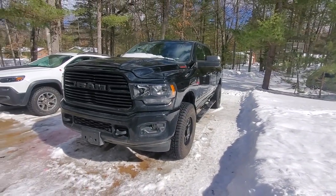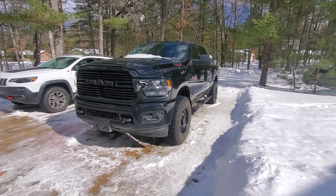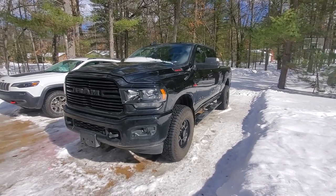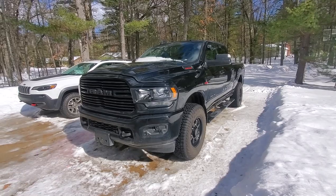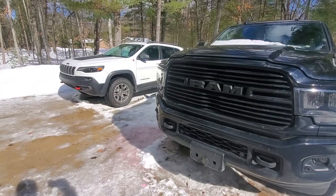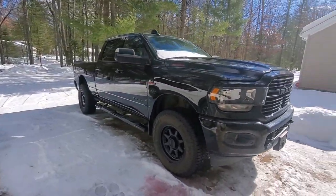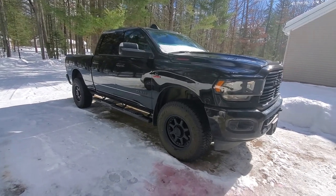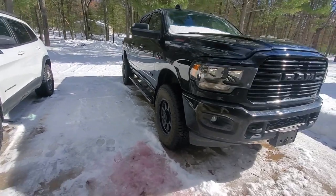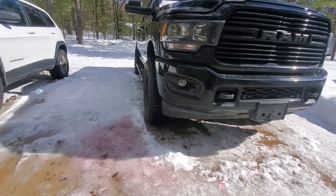She wanted the wheels - she wanted it to have a little more aggressive stance. She liked the original ones; it had original black ones because it had the blackout package. I even put bigger tires on them - 34 or 11-50s or something like that at the time, and they were a fantastic tire. But she wanted them to stick out a little more and have a little more aggressive stance. You can see those wheels stick out just a little bit, giving it that little bit of attitude.